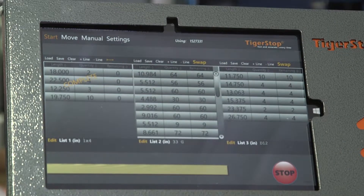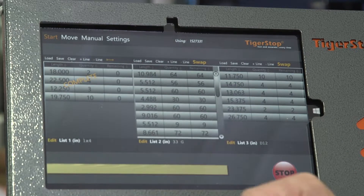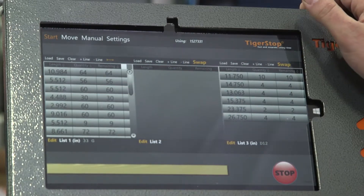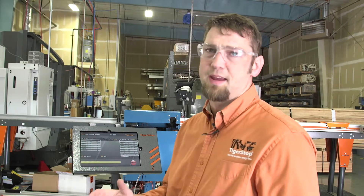To go back to the cut list that we already had available, you simply press the arrow. Then we can either swap over to the next one or clear out the cut list that we already finished. We're going to do that same cut list, but this time we're going to do it as a set point optimized list.